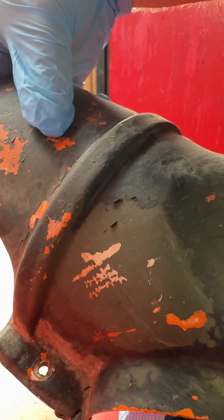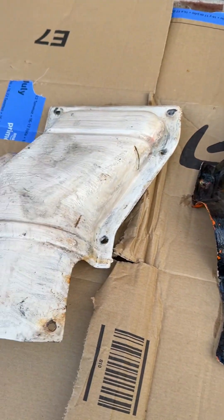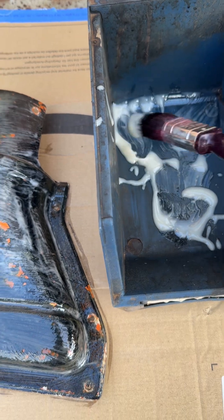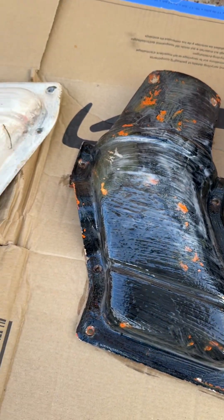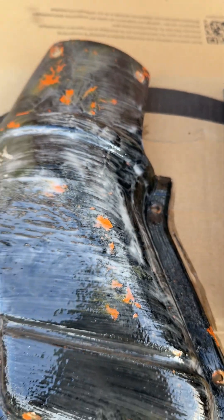Yeah, four coats of paint — the thinners was evaporating too quickly so I managed to find some paint stripper. I've applied that with a brush, gave it a nice thick coat, and it is starting to react, so hopefully it's going to lift this paint right off for me.